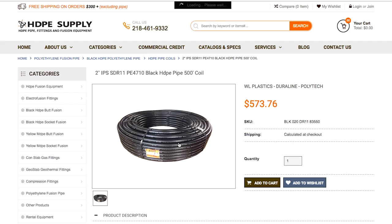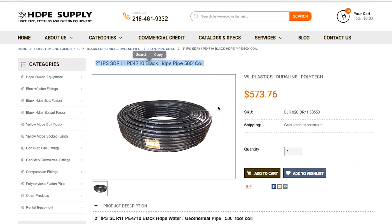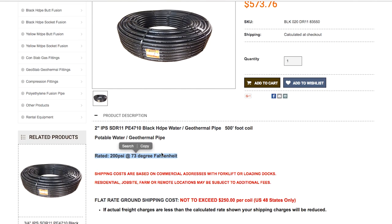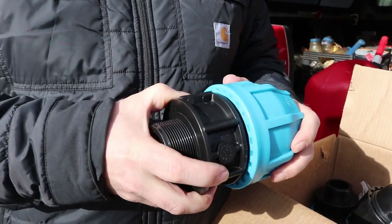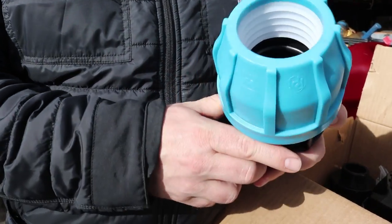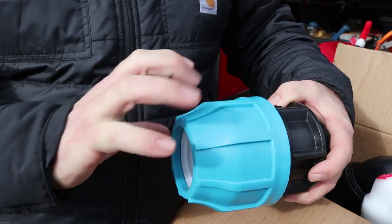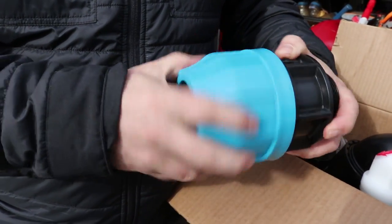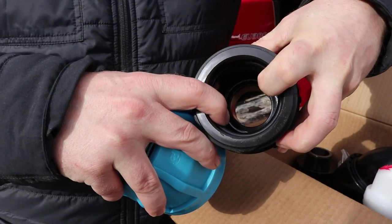We decided to go with SDR 11 iron pipe size 200 PSI poly pipe. The reason we chose that pipe is it allowed us to use these poly compression fittings. There's a barbed section in here — the pipe slides in and by twisting this you end up compressing and grabbing that pipe, forcing it to make a very good connection on this rubber gasket.